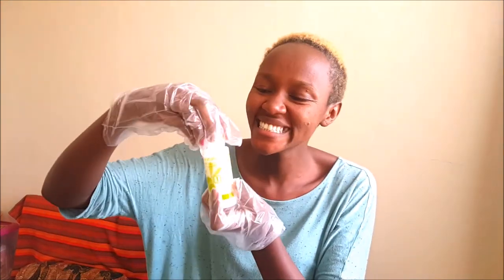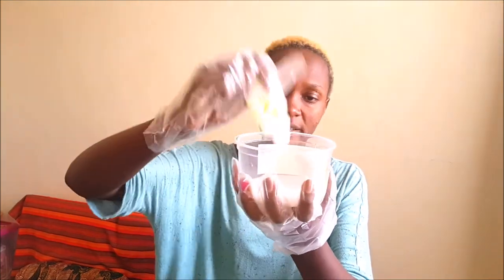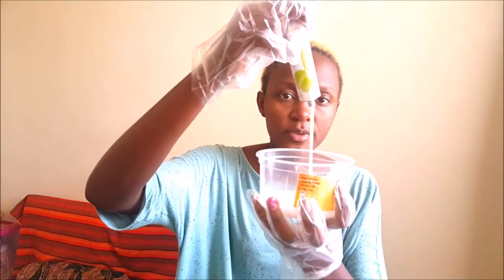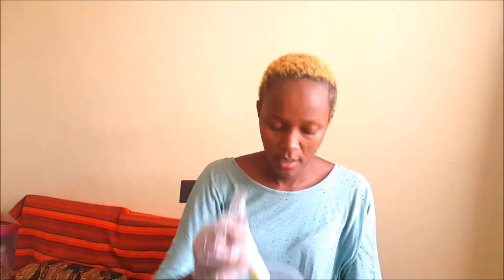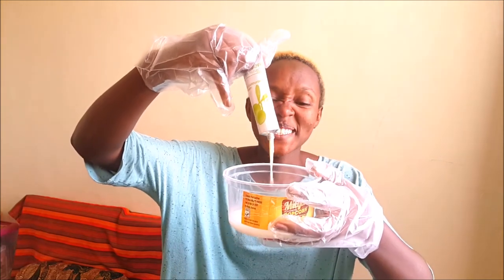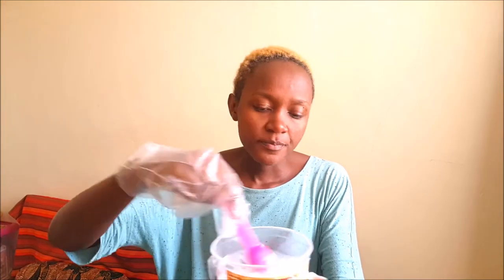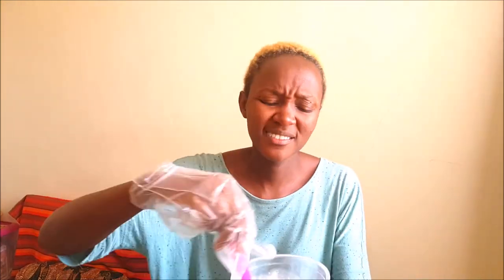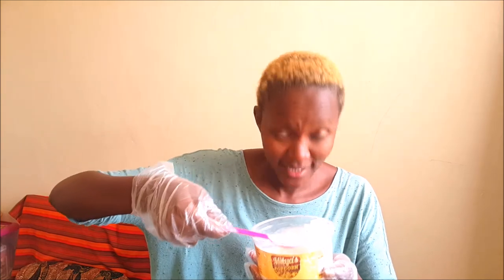Step one — it's even written with the number one, for those people who don't read leaflets. So we mix this in. We have the hair colorant — that's number two, it's written number two. They say put all of it in. It stinks — this is just chemicals. Oh, that is strong! It is so strong. So we mix it up.